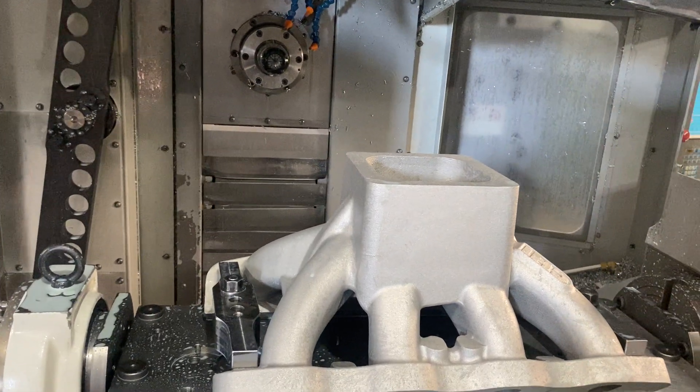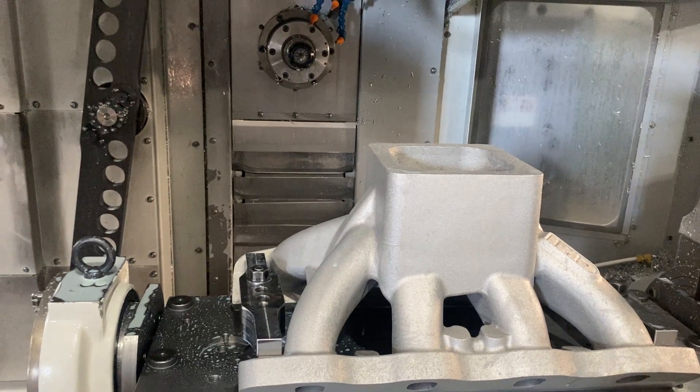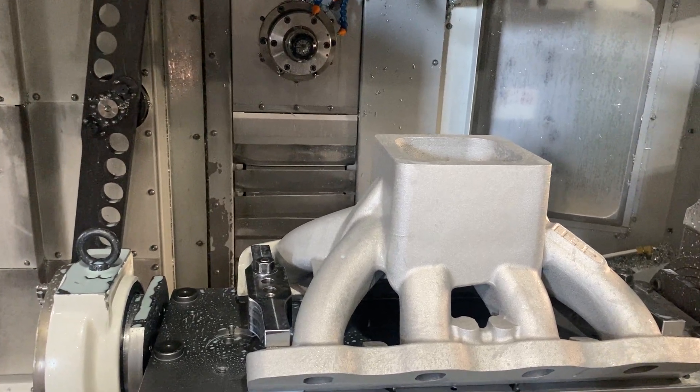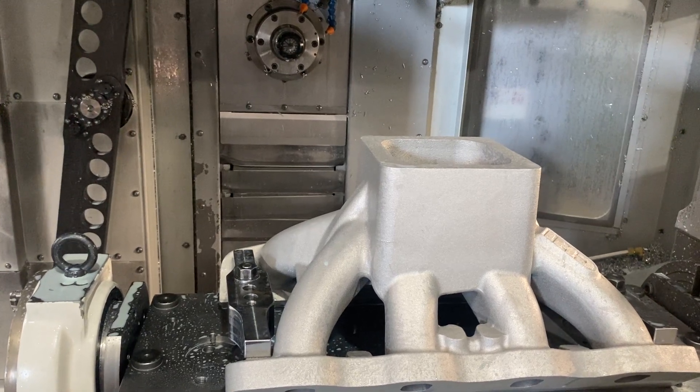Hi everyone. I've had a couple of questions about manifolds and how they're machined, so I thought I'd make a quick video on how the first operation on the manifold is machined and give you a bit of an insight.